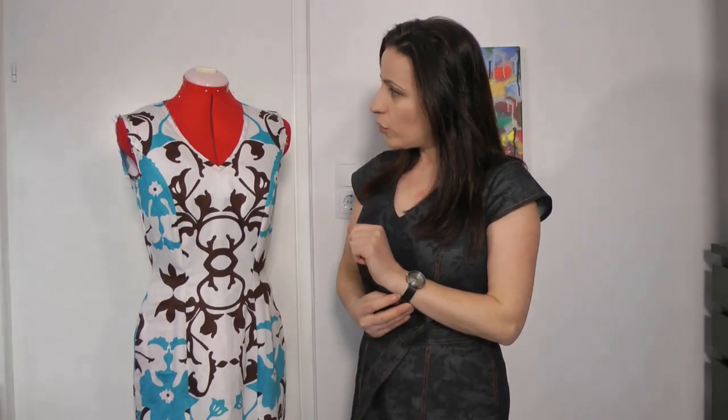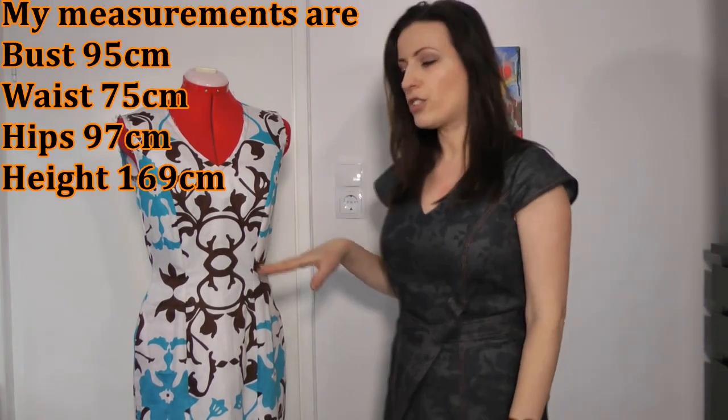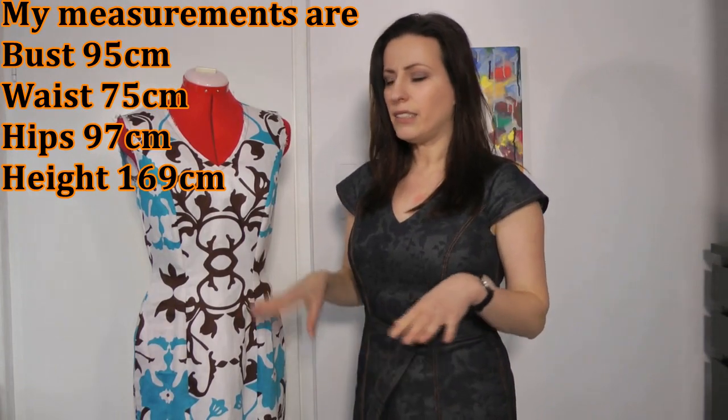I made my dress in size 3B for the upper part, and I was thinking I'd need size 4 for the hips, but in the end I did take the skirt part in a little bit, so I think the next one will definitely be a straight size 3.